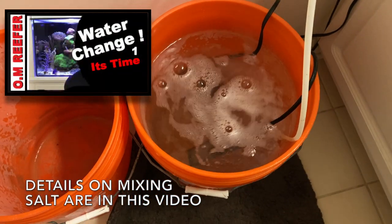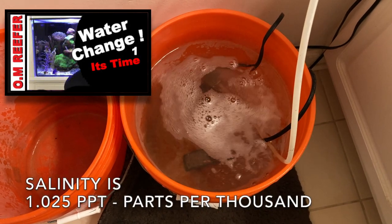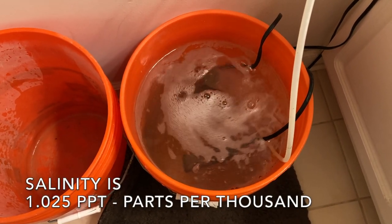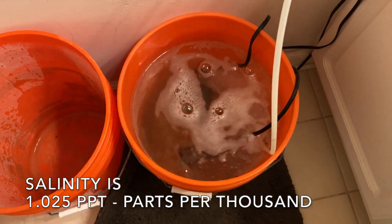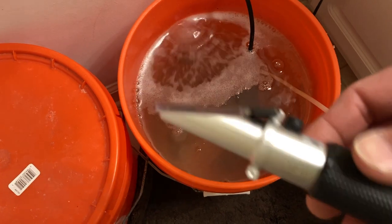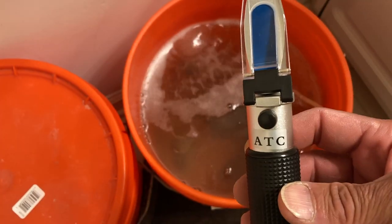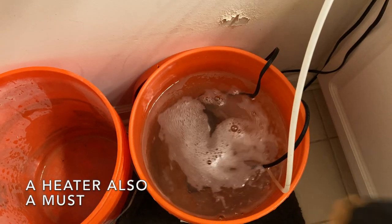Here's the salt water mixing up. This is 1.025 salinity — that's what I like to keep it at. They have hydrometers that are cheaper, those little plastic things, but they're not super accurate. This hydrometer is really accurate.